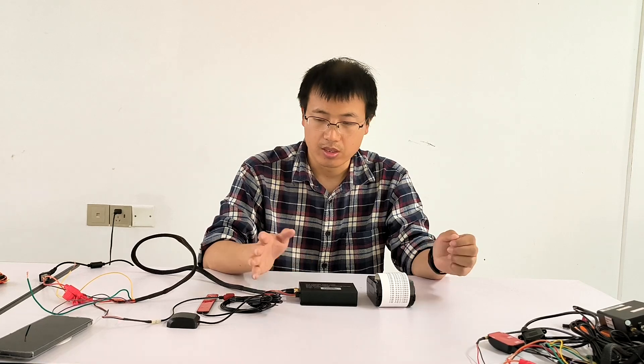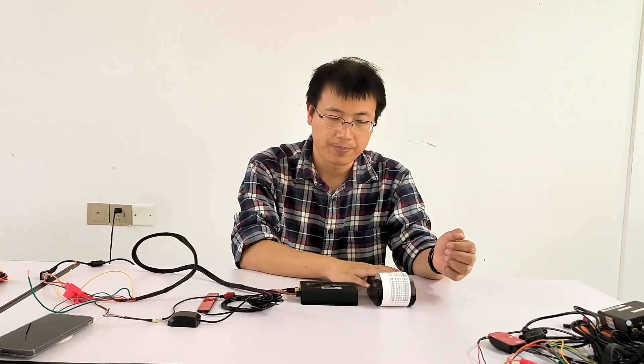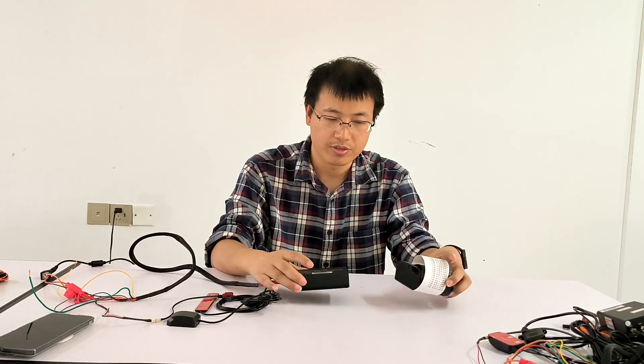It's composed of two parts. This is the main device, and this is a Bluetooth printer. There is no wire connection.